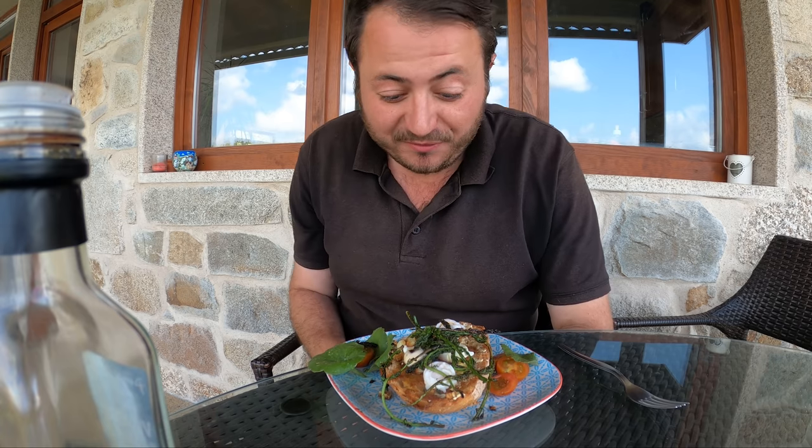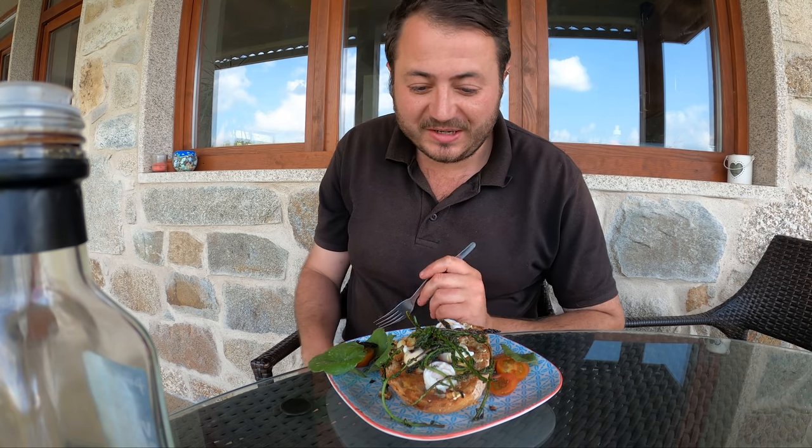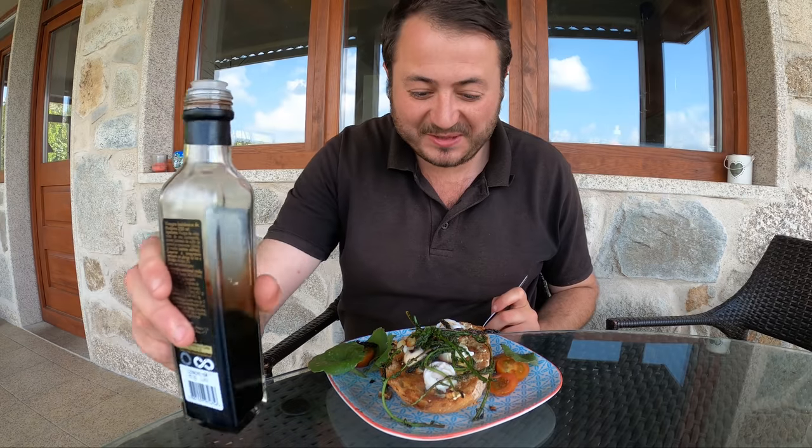I am looking forward to this — this is going to be my very first wild asparagus of the year. Without further ado, let's tuck in. But before I do, a good slosh of balsamic vinegar.